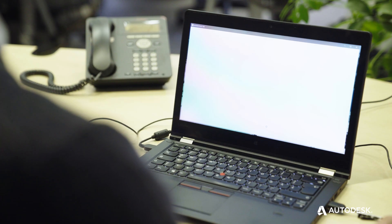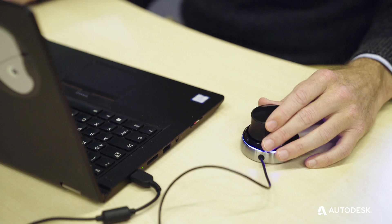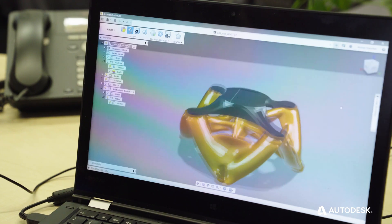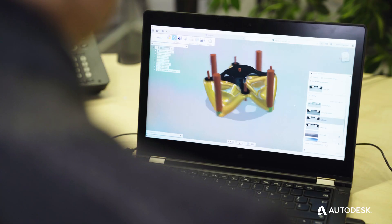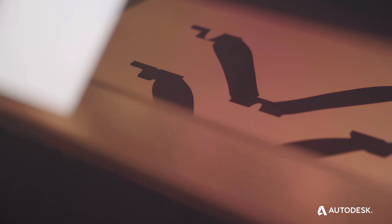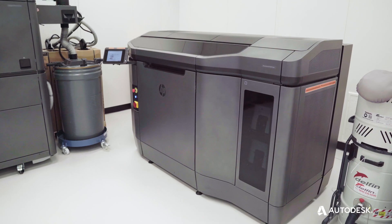Now you can cut that weeks down to hours. Using Autodesk Generative Design in Fusion 360, an engineer is able to create a custom fixture without all the effort and time needed to do that traditionally. That part is designed automatically using the power of the cloud, and we're able to manufacture that part on the HP machines we have available within 24 to 48 hours. While we're at home at night, the cloud is doing the work to create these designs, ready for the next day.